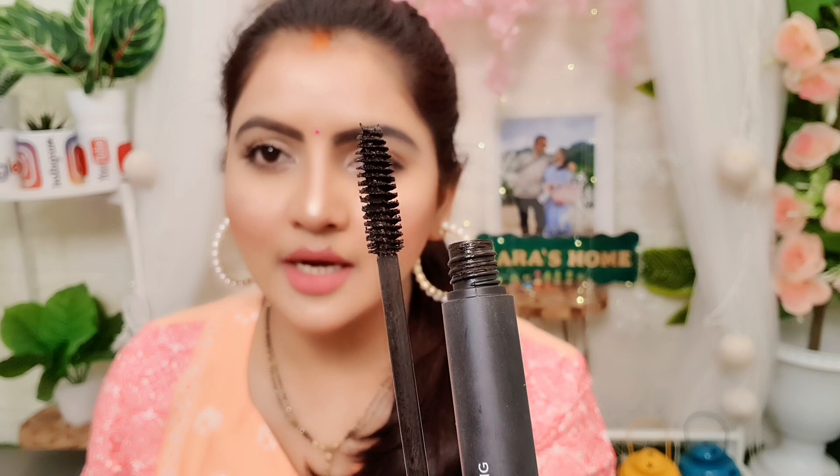It has good packaging and a brush like this — you can see the brush here. This mascara is in black colour but it does not give a fuller look to lashes. It is thick and if you apply it, you get clumpy lashes.